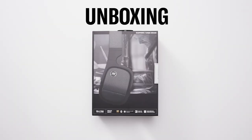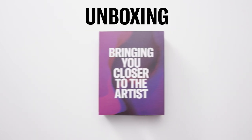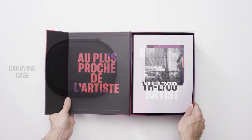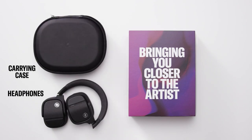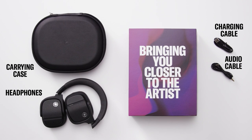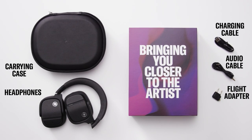Begin by separating the flap on the side of the box, then slide the carton out. Open the box to find the quick start guide and carrying case. The carrying case contains the headphones, a USB-C charging cable, 3.5mm audio cable, and flight adapter.